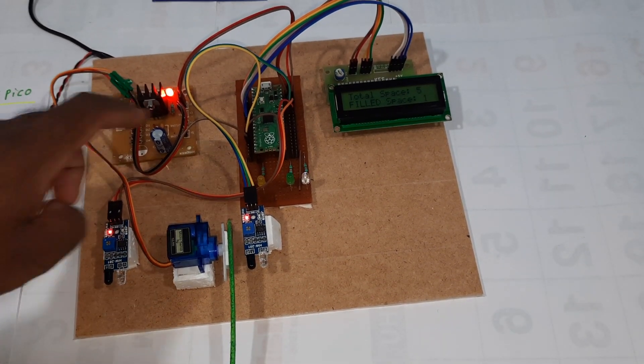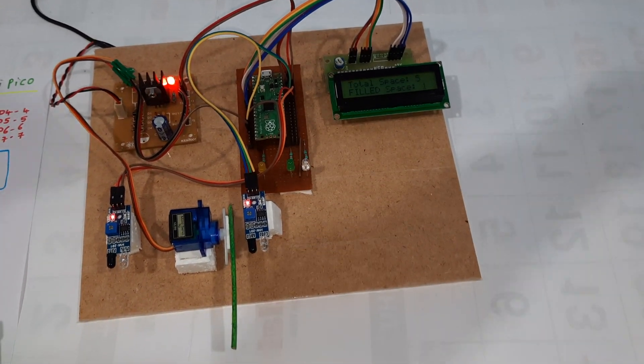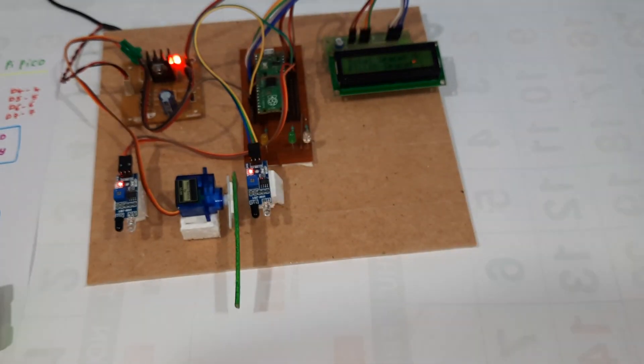This is the power supply unit, Raspberry Pi Pico, and LCD display.